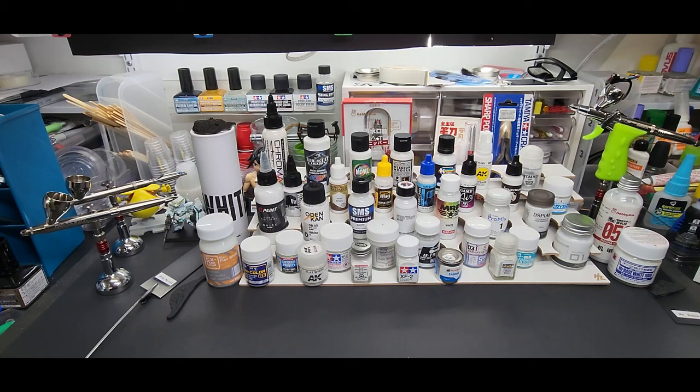Hello guys, welcome back to the bench. Today's a big one — we're going to be testing all of these white paints, acrylics and solvent-based, and we're going to see how they cover. Basically, we're going to cover black — we're going to use black as the base for each test. First, let's go over the brands and I'll explain the testing.